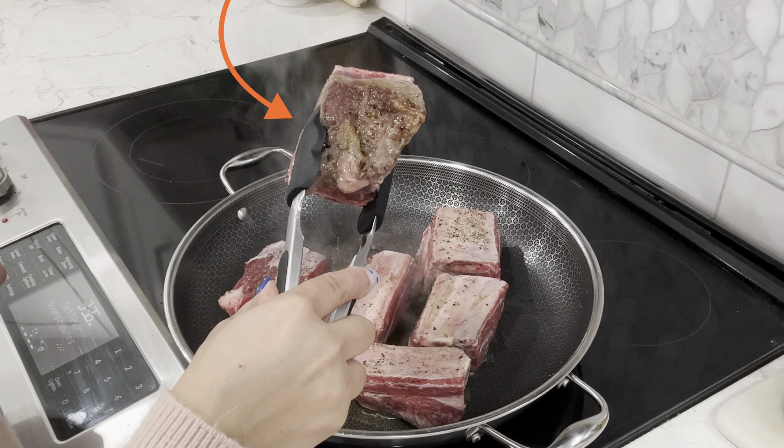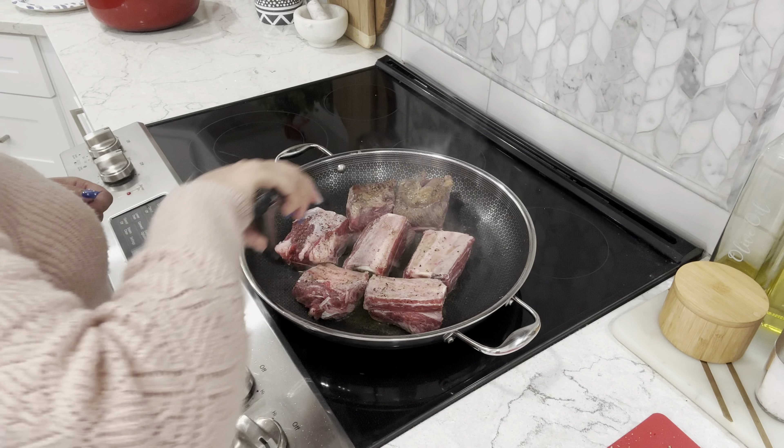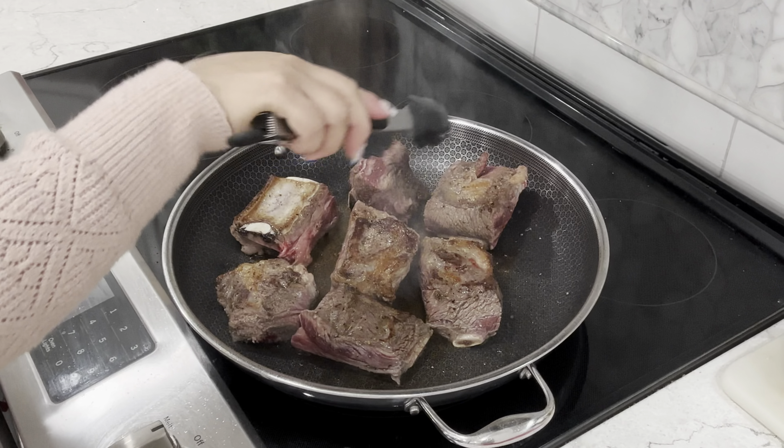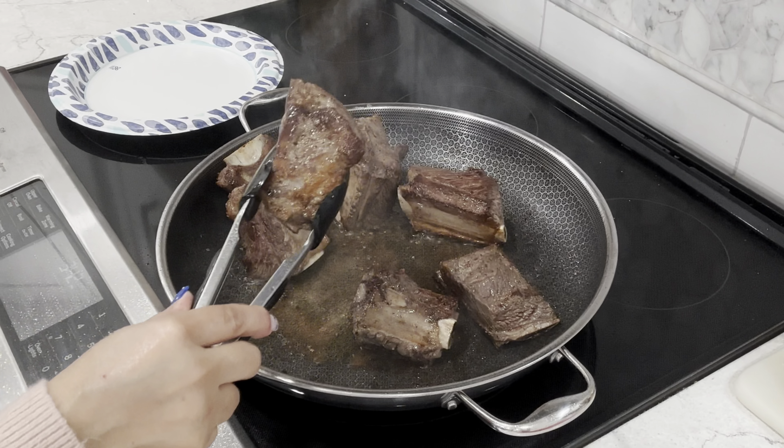This is the crust we're looking for. Make sure that you don't overcrowd your ribs — if you have to cook them in batches, go ahead and do so. Make sure you sear the sides as well. Once done, place your ribs on a plate temporarily.